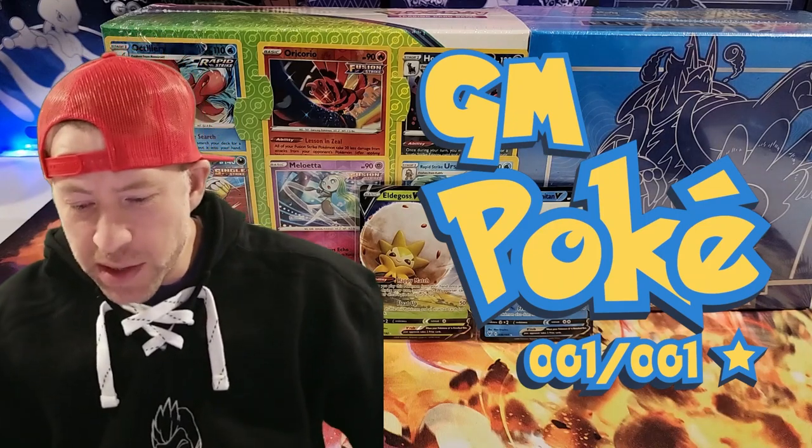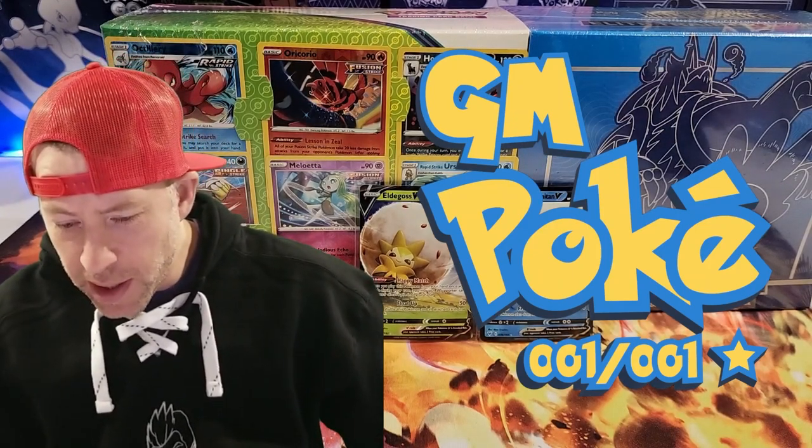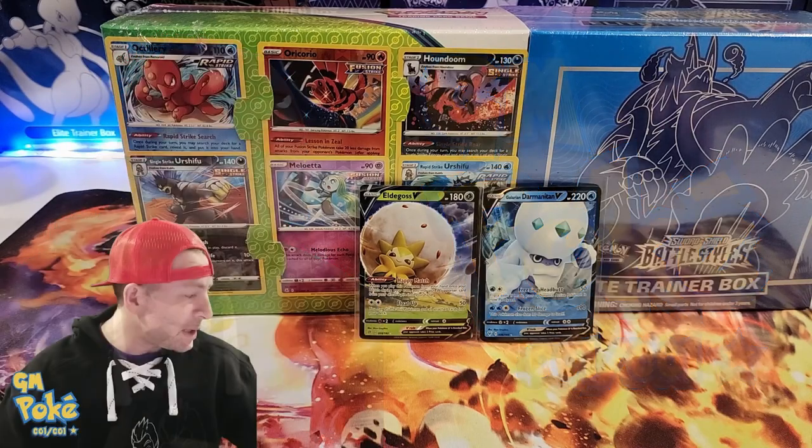Hey guys, GM Pokey back here with another opening. Super excited to do this one — I've not done one of these Battle Styles Blue Elite Trainer Boxes before, so I want to get into that.